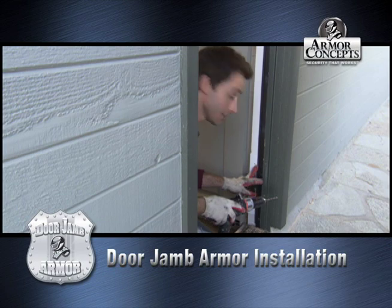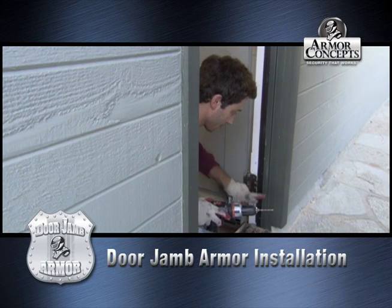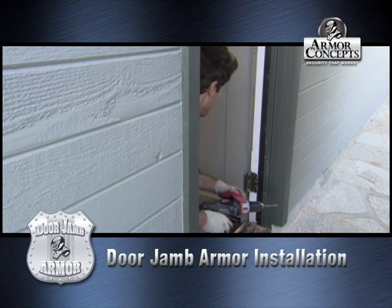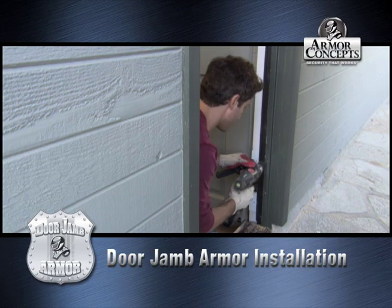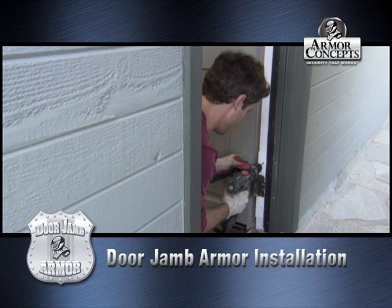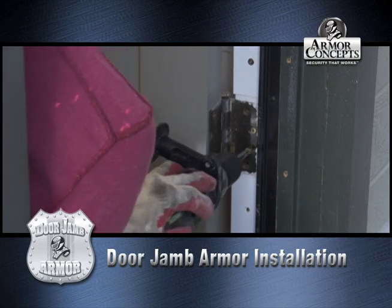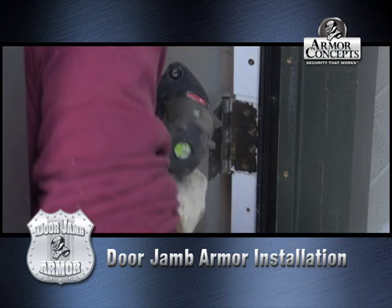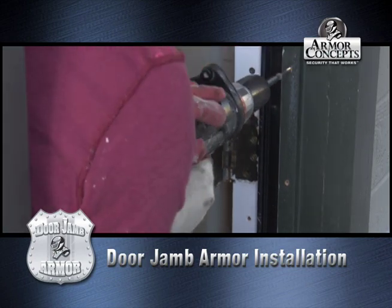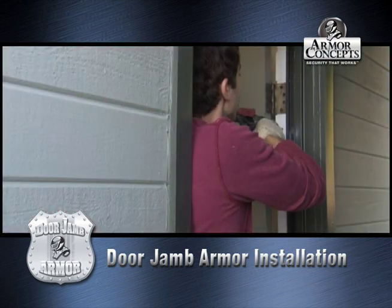So we got the hinge shield on. Now what we're going to do is drill two exterior holes out here — right there, two here. These are already prefab holes, and one right there. So we already have those drilled out. Now we're ready for our screws. And drill our holes.